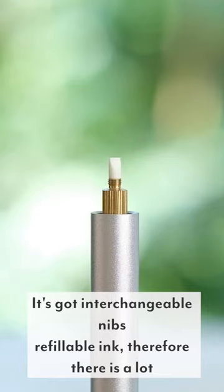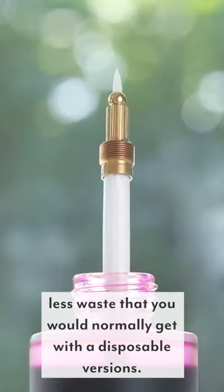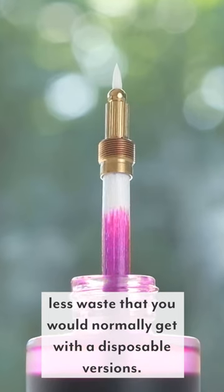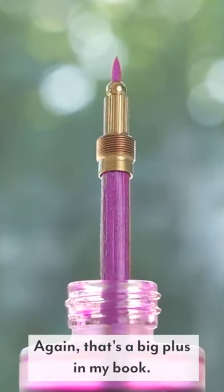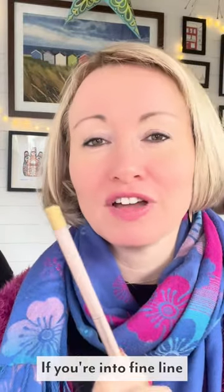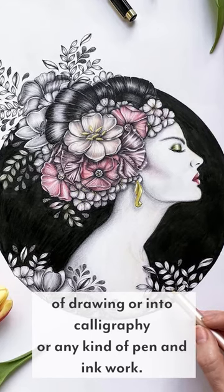It's got interchangeable nibs and refillable ink, so there is a lot less waste than you would normally get with the disposable versions — that's a big plus in my book. I highly recommend you bag yourself one of these if you're into fineliner drawing, calligraphy, or any kind of pen and ink work.